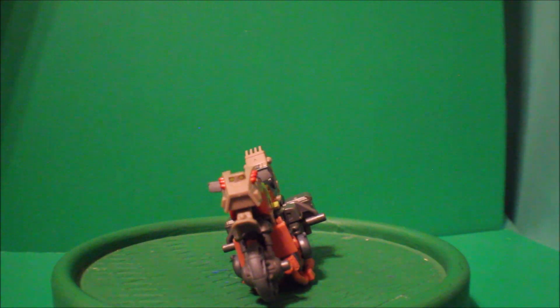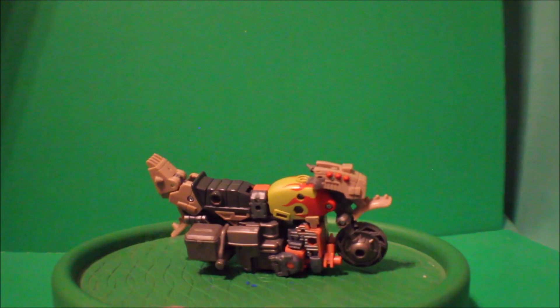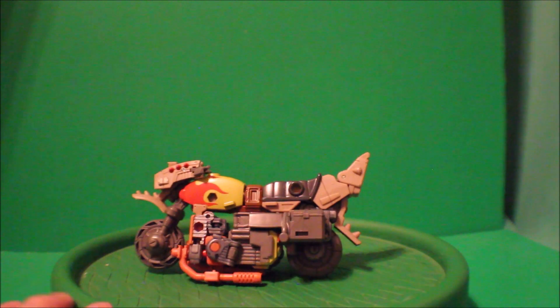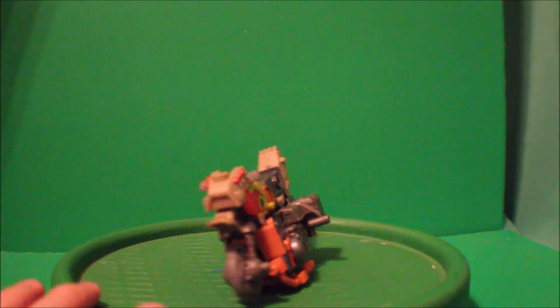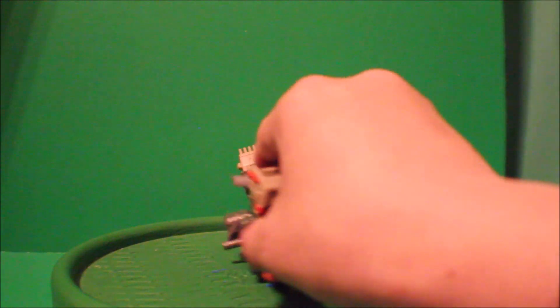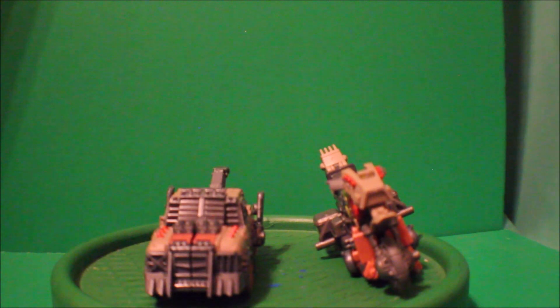There you go — there's Crash Bar in his bike mode! Here's the front view, the side, and the front again. For comparison, here is Crash Bar with Scrap Hook — see how that looks.